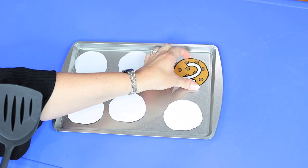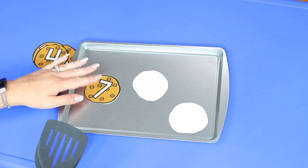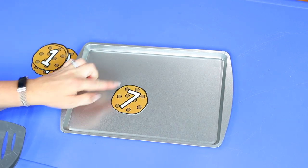If they get the number correct, have them remove the cookie from the sheet and keep it. If they don't say the correct number, have them flip it back over and try again later on. If your child needs more of a challenge, you can put on a timer and see how fast they can flip and name all of the numbers correctly. I've included numbers one through 20 in my freebie, but feel free to make additional cookies with other numbers if you need to.